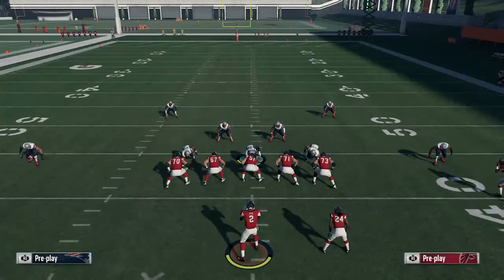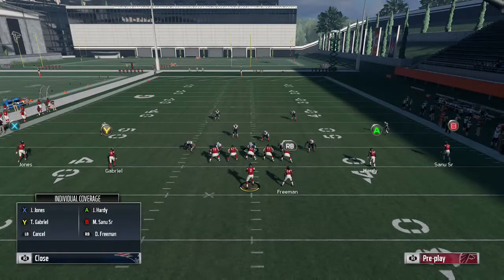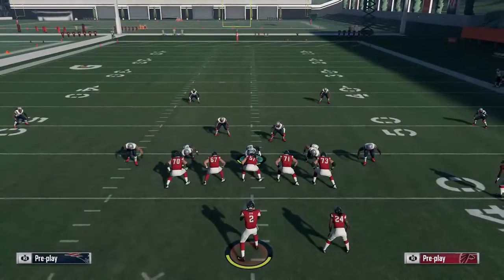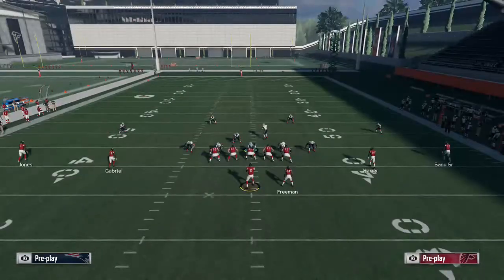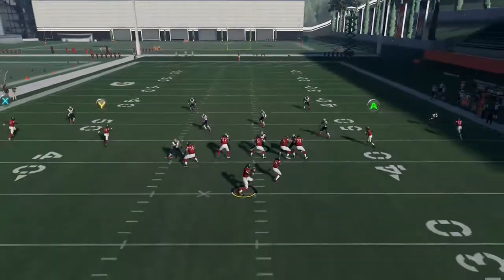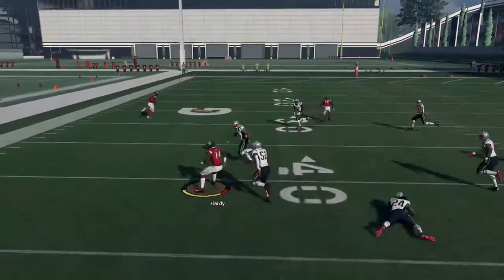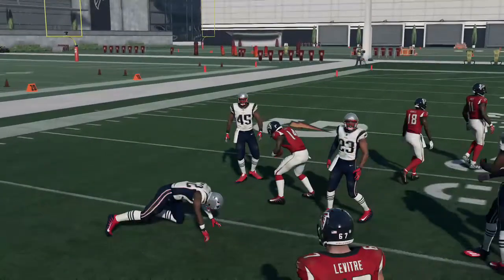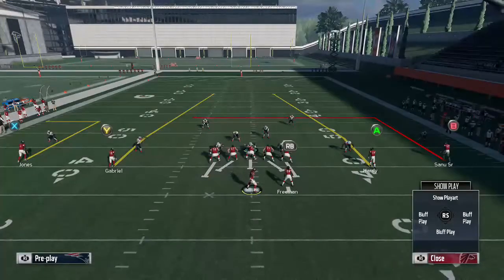Against cover 2, if they want to run it on you — because that's what they're going to have to do, they don't really have a choice or else they're going to keep getting beat by that out route — see if they're in cover 2, just wait on it, hit the drag. As you can see, you can turn it up field for monster gains. And like I said, you can also hit the in route. There are so many little things you can do with this play.